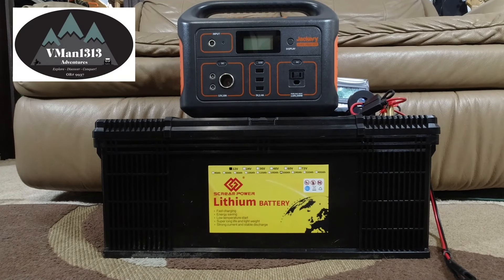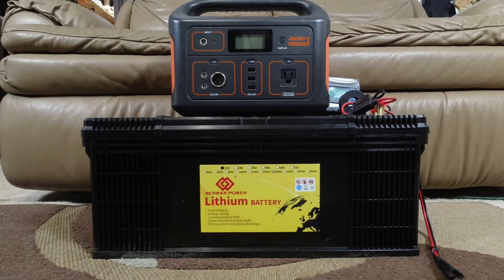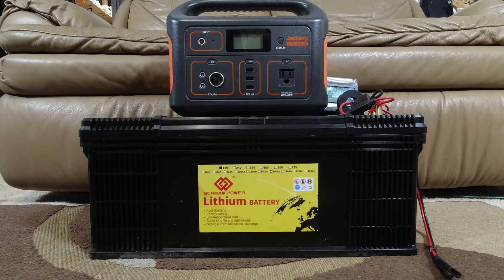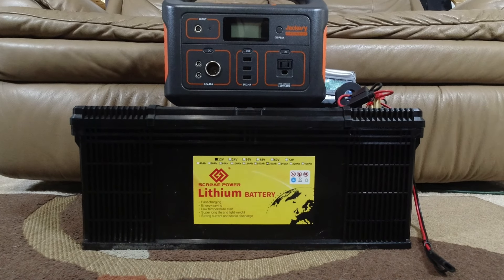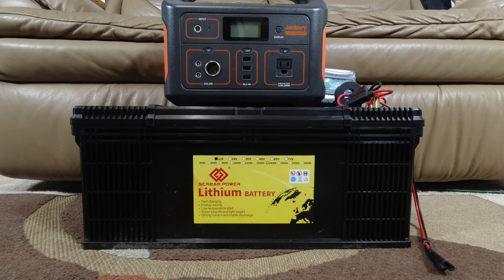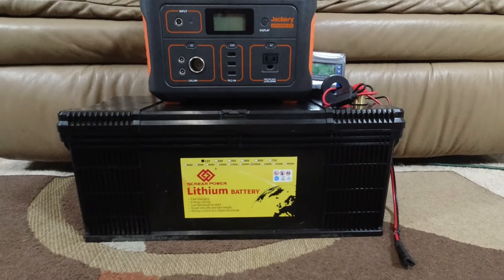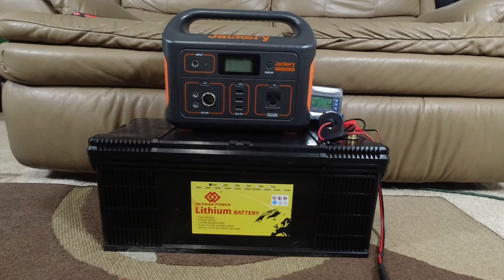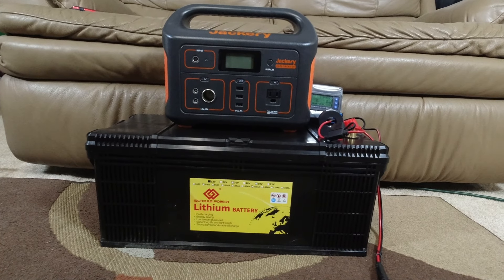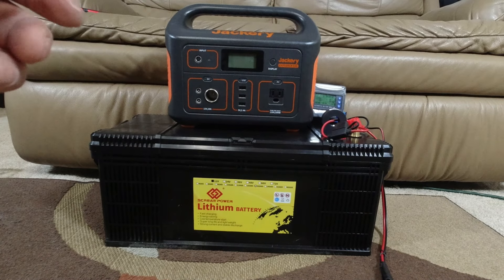What's up brothers, vman1313, and welcome to today's video about my external battery — my Jackery 500. I'm doing some prep here and we're gonna try to do as best as possible a real-world test. What I'm hoping to do is plug in all the things that I would run off of this system and see how long it runs. That's basically the bottom line.